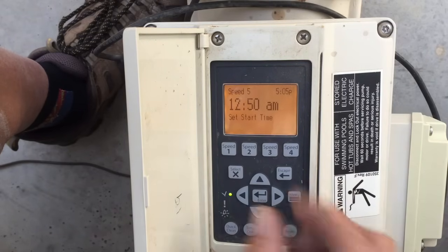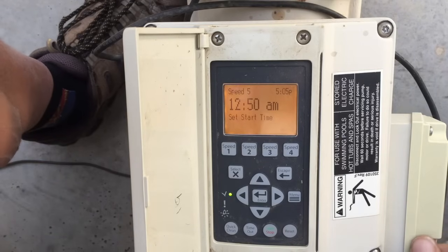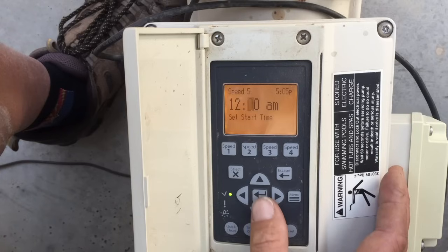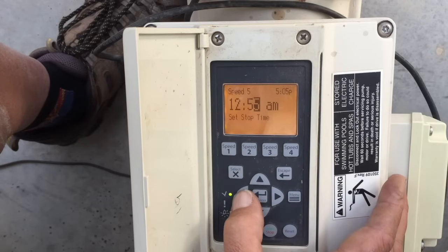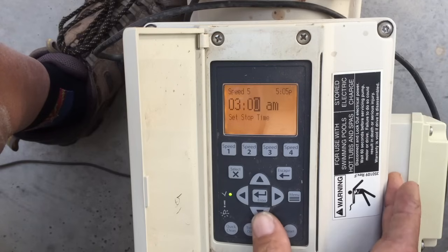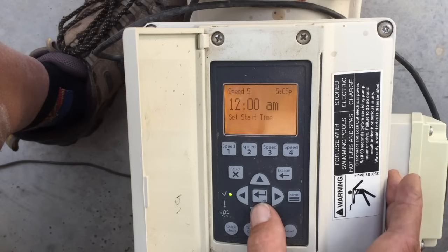Now we've got to pick a start time. We're running our high speed at 2,000 RPMs, and I like to run that when electricity is inexpensive. So let's set it to start at 12 midnight — hit Select, enter 12:00, hit Enter, then scroll down to the stop time and select. Let's set it to run until 3 AM. Use your arrows, hit Enter to lock it in. We now have Speed 5 scheduled to run at 2,000 RPMs from 12 AM to 3 AM.